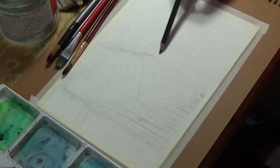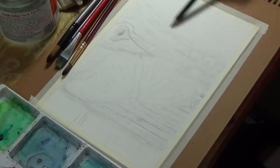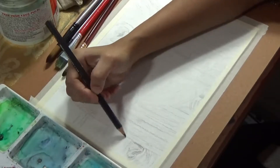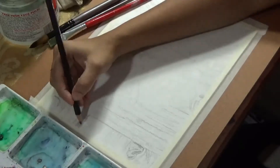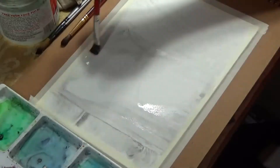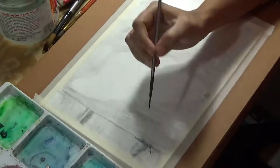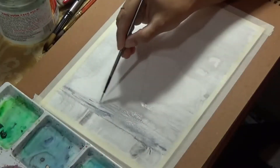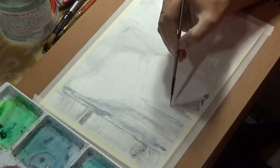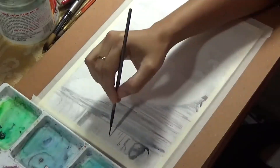I'm starting off by blocking the background, which is the fence or wooden wall, using my water-soluble graphite pencils. You can see I'm making pretty sketchy lines — I'm not trying to blend them at all, because they are water-soluble, so I'll use water with a brush and blend them a little later. The first layer gave a grainy, gritty look that is very common in wood surfaces, and I think that worked wonderfully — it also made the process a bit faster.